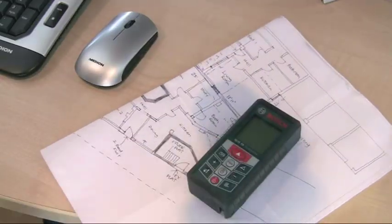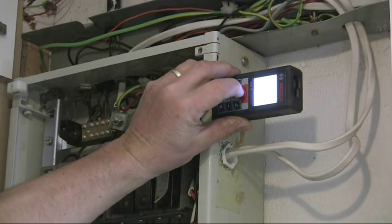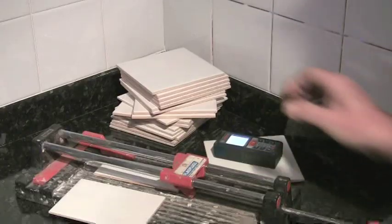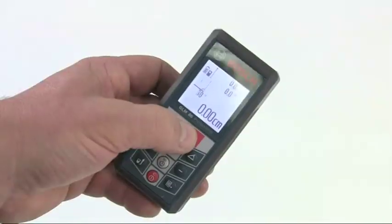It has applications for a wide range of trades including woodworkers, electricians, drywallers, builders, ventilation engineers, wall and floor tilers, and carpet fitters. In fact, any situation where you need to measure length, height, area or volume.